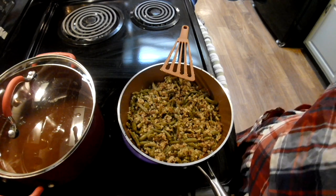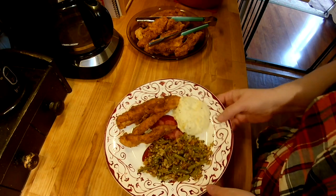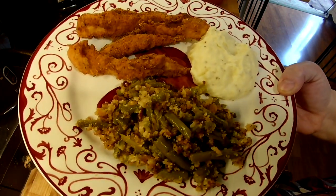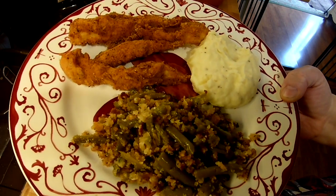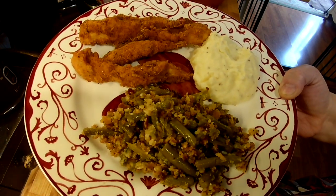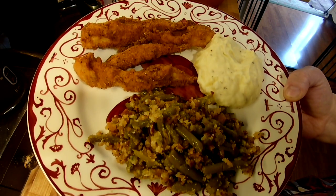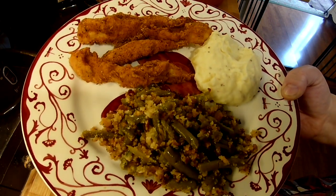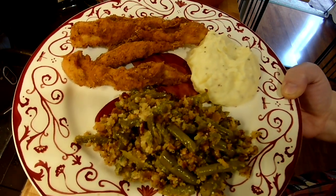I'm almost out of battery so I'm going to wrap it up. Here's our dinner: homemade mashed potatoes, Italian green beans, and fried chicken fingers. I hope you guys enjoy the video — please give these recipes a try, and when you do, think of my mom. I'd really appreciate it if you liked the video, shared it with your friends, and subscribed. Thanks for watching, see you next time!